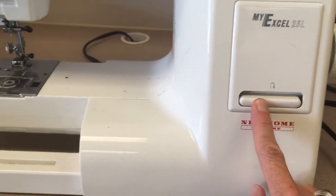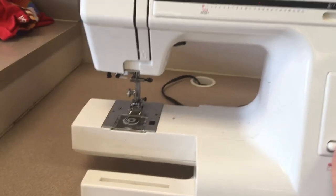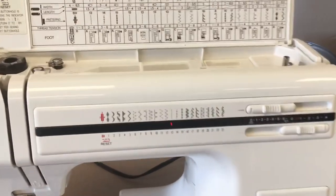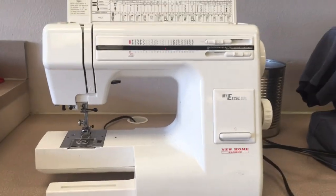Here is where you sew backwards to start and finish your seam. That's how you tie off your thread so it doesn't come undone. And that is the introduction to the Janome MyExcel 23L.